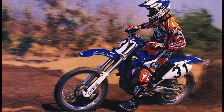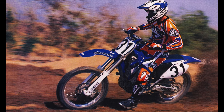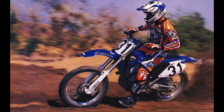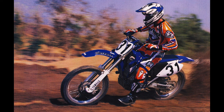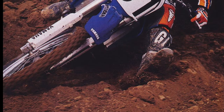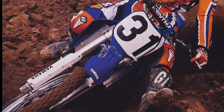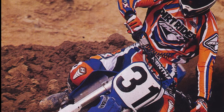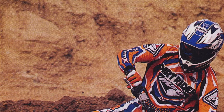On the handling front, the YZ450F continued to be a great all-around machine. Turning precision was excellent, with the combination of the motor's strong compression braking, well-sorted suspension, and excellent chassis design providing exceptional front-end feel. The new flatter seat and slimmer tank made it easier than ever to get forward in turns, and the Yamaha could be trusted to hold its line without any fear of an unexpected washout. In most conditions, the YZF cornered like it was on rails, and the bike was surprisingly adept at changing direction for such a big and powerful machine.